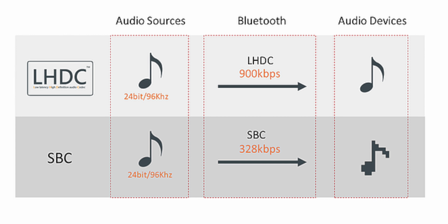For codecs, there's support for SBC and AAC, but more importantly, there's support for LHDC. LHDC is an audio codec that supports high-resolution audio streaming via Bluetooth with a higher bit rate — up to 960 kbps compared to SBC's 345 kbps. The higher bit rate means more audio details, more realistic high-quality audio, and lower latency. Currently, only a handful of phones like the Oppo Find X2 and Find X2 Pro and a few streaming apps like Tidal support this, but Oppo has confirmed more models will be updated.